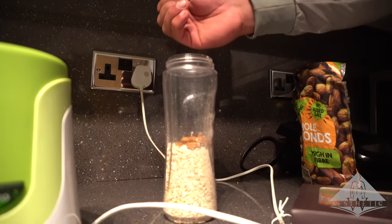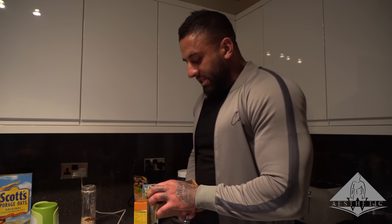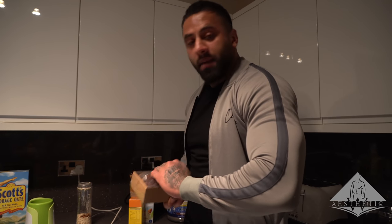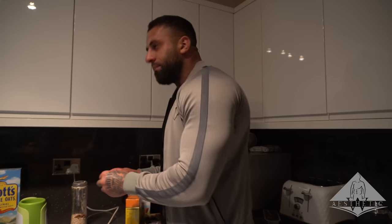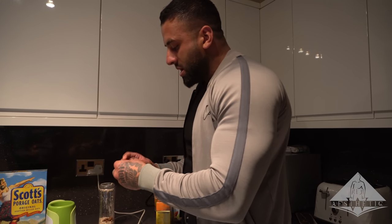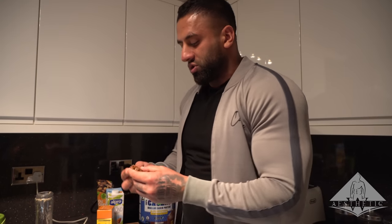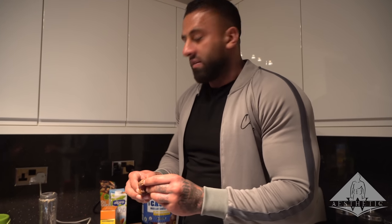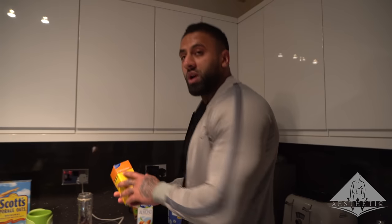After the almonds it's going to be the dates. Dates are absolutely massive in nutritional value - full of magnesium, zinc, vitamins, and minerals. When you're going to be fasting for a long period of time, it's important to get these essentials into your system. Five dates is equivalent to a meal, so I'm going to put five of them in there. Yes, they have a lot of sugars, but we're not in a position to knock out sugars - we need as much good nutrition as possible.